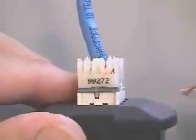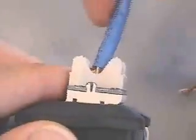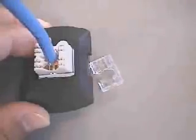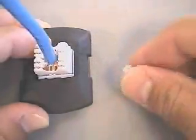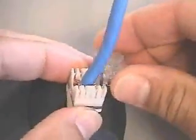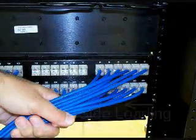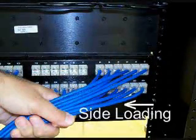Inspect the termination to verify all conductors are seated properly. Also verify the edge of the cable jacket is down into the S310 block, as shown here. Finally, slide the termination cap onto the cable and snap into place prior to testing. Use of the cap ensures that the conductors are fully seated and provides a degree of strain relief. Care should be taken to prevent side loading, particularly at the patch panel when dressing in cable bundles.